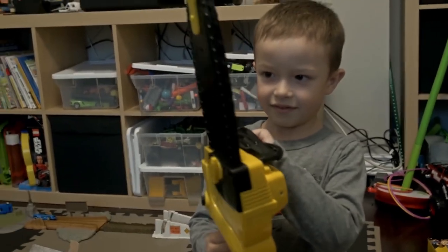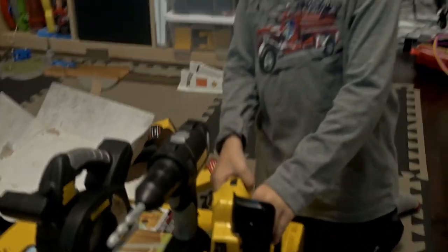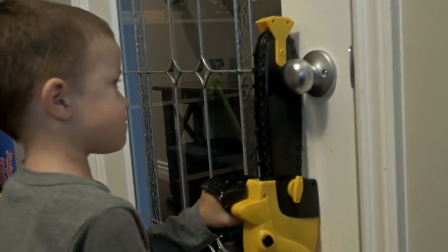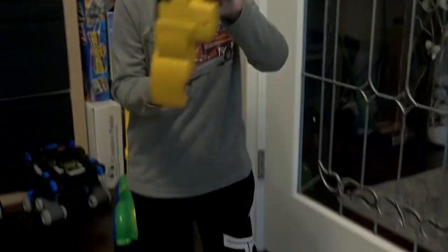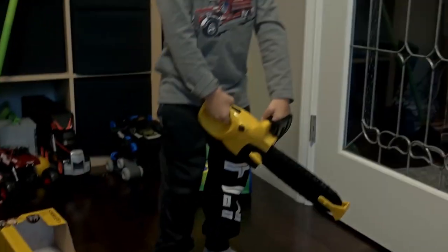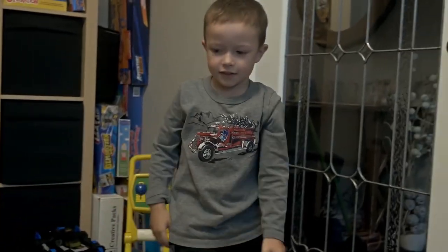The chainsaw! You like the chainsaw the best? Let's see how that works in action again on this door down here. Whoa, you can actually pretend you're cutting the door! Yeah, real chainsaw — but that's a toy chainsaw. Yes, that's right, well you can always pretend with that one.